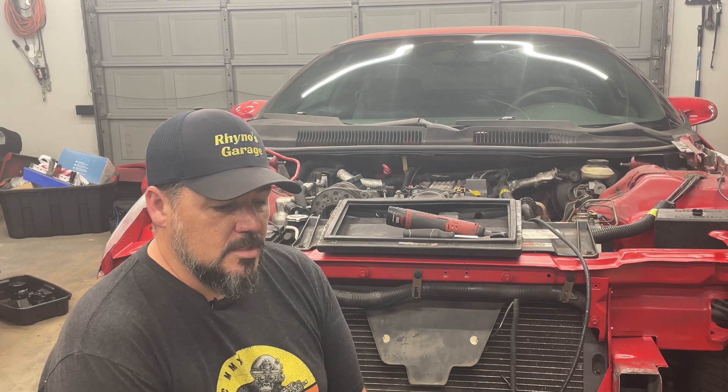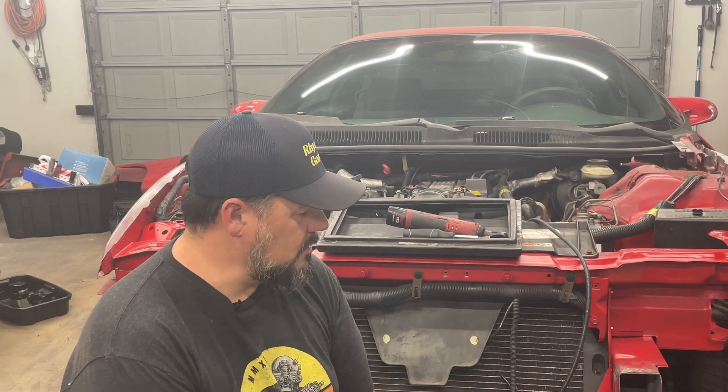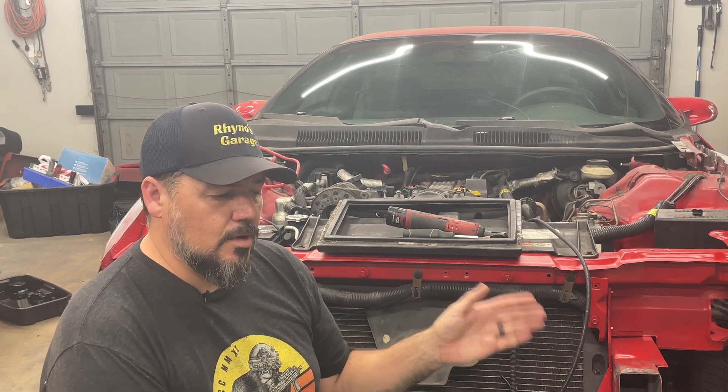Hey guys, last episode we got the Firebird running, which was pretty awesome. Had a bit of a vacation and did some end-of-school and summer stuff, so had a little break on this, but we're back at it now. Today we're going to work on the fans.